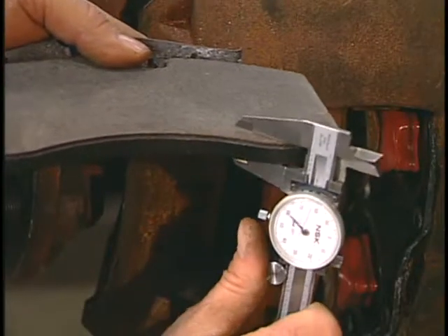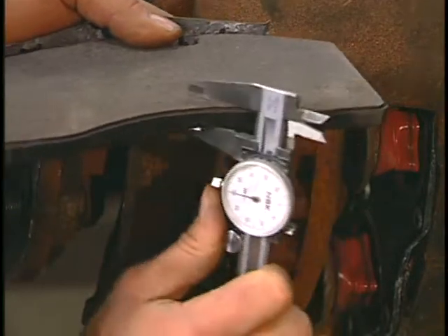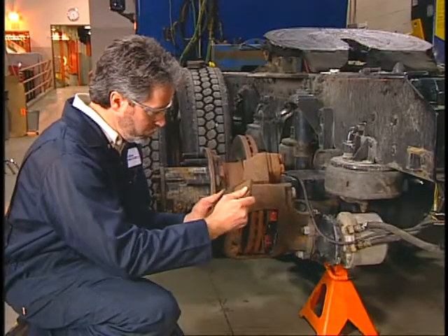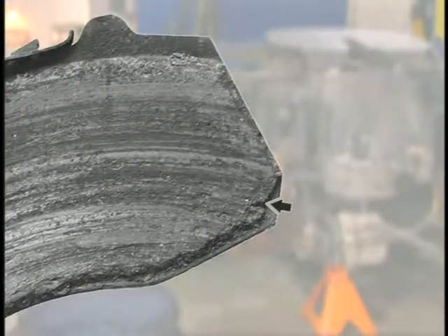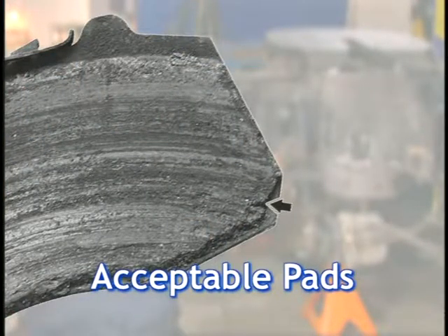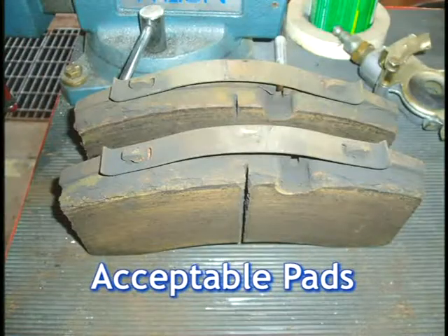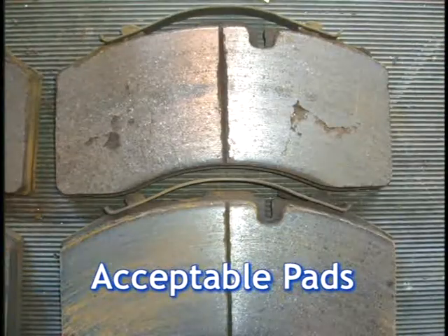Measure to make sure that each pad's total thickness, including the back plate, is not less than 433 thousandths of an inch. If either pad is less, then all brake pads on the axle should be replaced. As you inspect the brake pads, you may see minor damage at the edge of the pad material. This does not call for pad replacement as long as there is no major damage to the pad surface and pad thickness measurements are within the acceptable limits just noted.